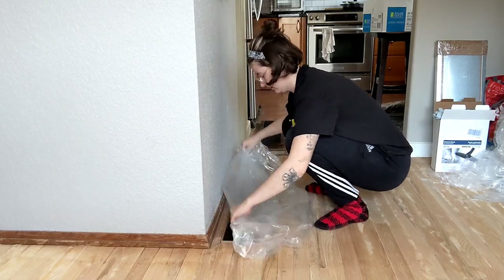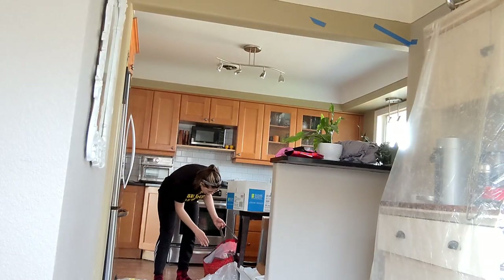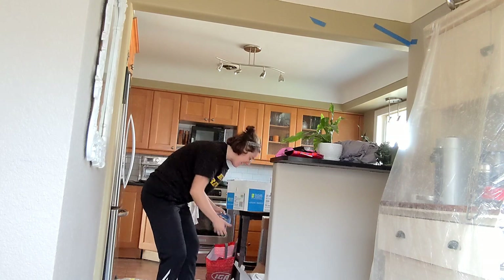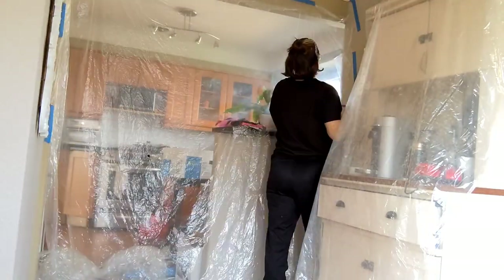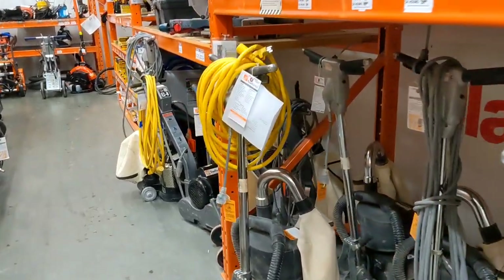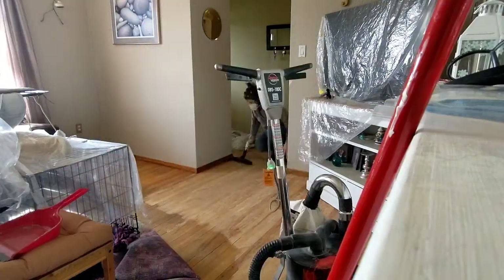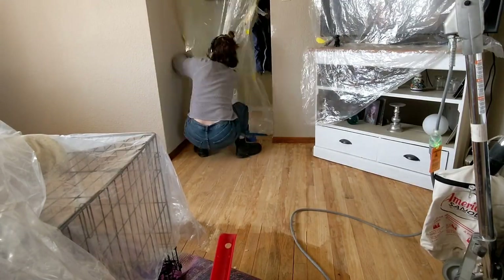Part of the prep work is sealing off all the vents and turning off the heat so no sawdust goes into the system. Honestly, the biggest part about this whole process was prepping everything. When you have dogs — as you can see all the dog hair on the floor — it takes forever to get rid of all of the dog hair and all of the dust and debris before you get onto the sanding and staining process.